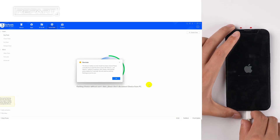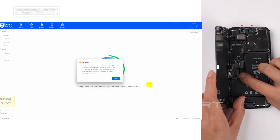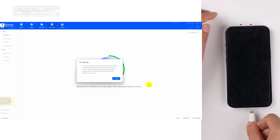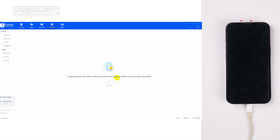When a reminder pops up, disconnect the iPhone from the PC. Disconnect the battery cable and reconnect it. Reconnect the iPhone to the computer and click OK. Wait for the flash to finish.